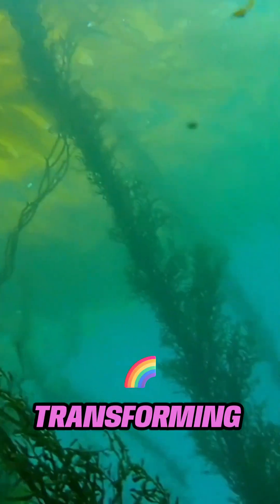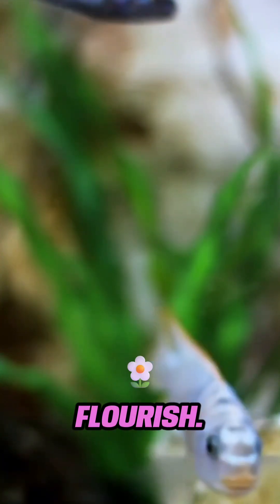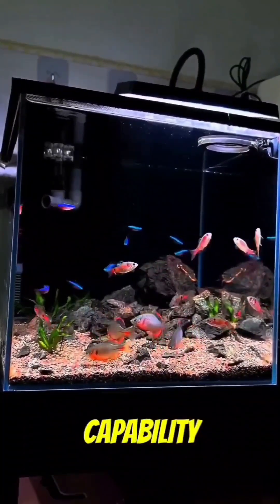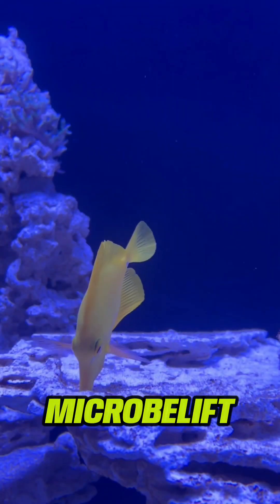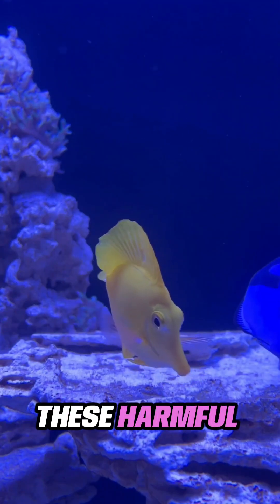Imagine transforming your tank into a vibrant underwater ecosystem as beneficial bacteria flourish thanks to the introduction of Microbe Lift Night Out 2. Its standout feature is its capability to combat ammonia and nitrite buildup, which can be detrimental to fish health. With every drop, Microbe Lift Night Out 2 works tirelessly to detoxify these harmful compounds.